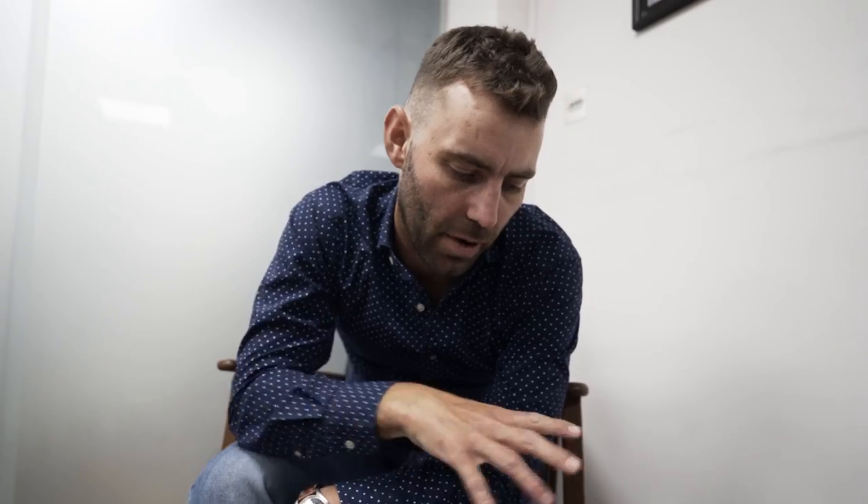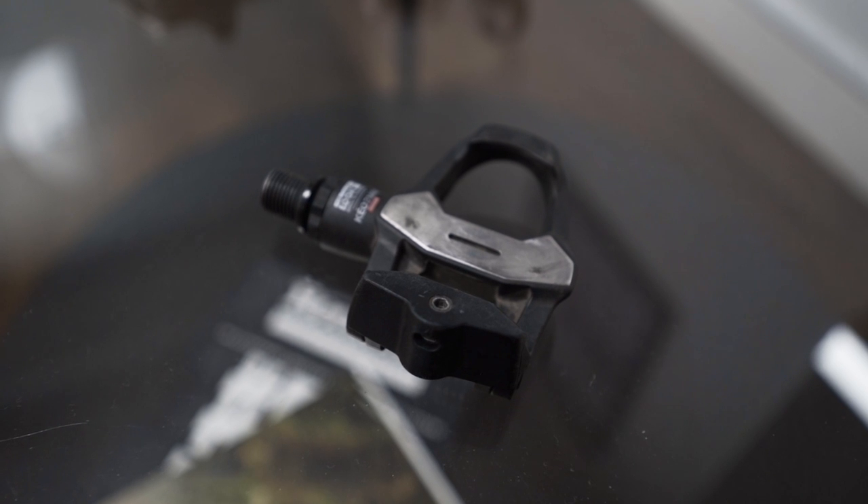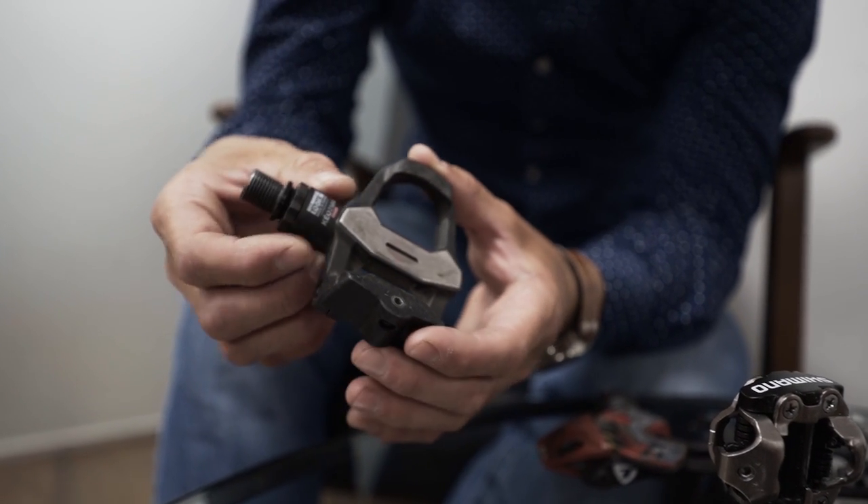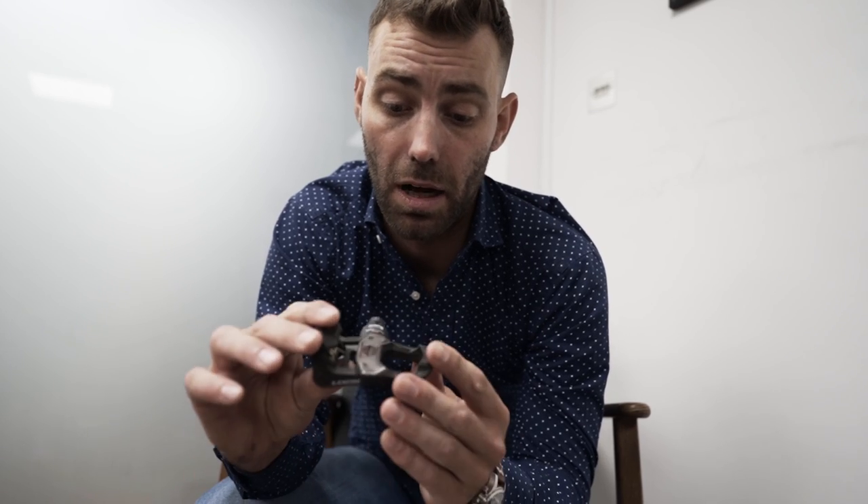Without further ado, we're going to talk about pedals. We've got a big drawer of pedals over there. What we have here is a selection of the most common systems that we find in the studio, and we wanted to go through and explain the differences, the benefits, and perhaps some of the pitfalls of using some of these systems. If we kick it off with the guys that invented it — Look — a French manufacturer, they make a number of clipless pedals. This is the Kéo 2 Max, which is actually my favourite. This tends to be the pedal I'd sell to lighter riders and smaller women — it's the easiest to engage.